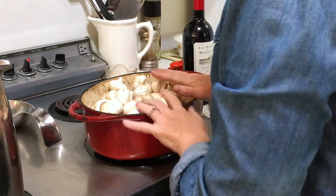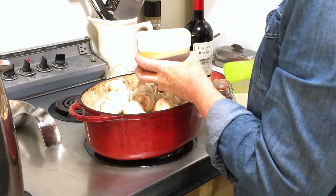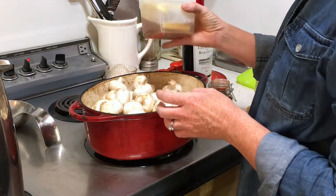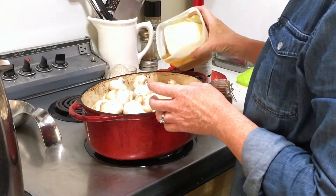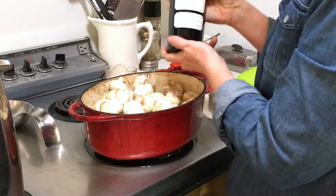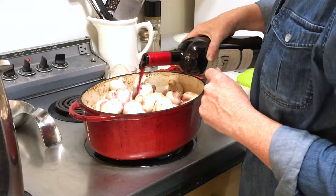I've got my mushrooms in my pot. I'm going to turn my stove onto medium-high. To that pot I'm going to add my beef broth — about one cup. This is my homemade beef bone broth. And I'm going to add half of my Bordeaux wine. On the blog I have a recipe that doubles this.